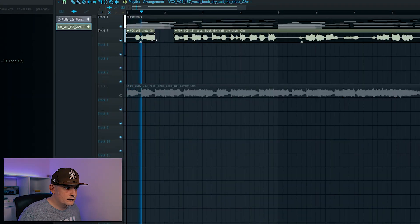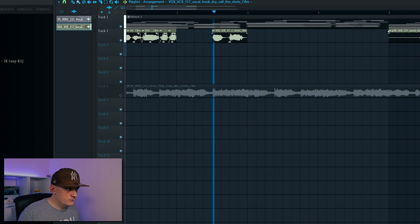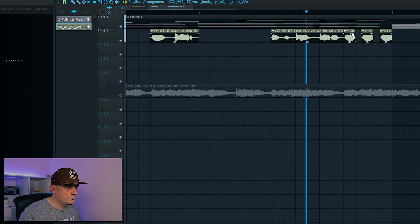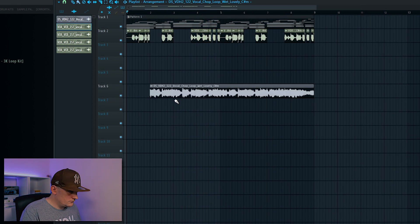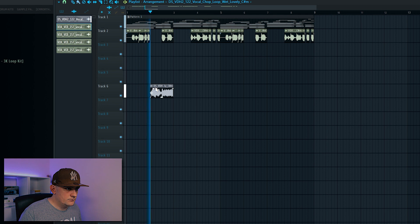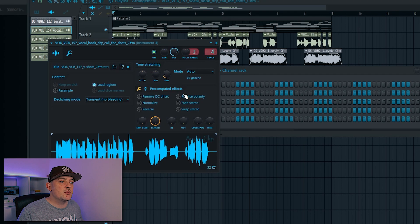Next I want to get some vocals into this melody, so I've chosen some samples from Sployce which I'm now going to chop up. I like the chops on this first vocal but I think it sounds a bit too clean, so I'm just going to mess with the formants.